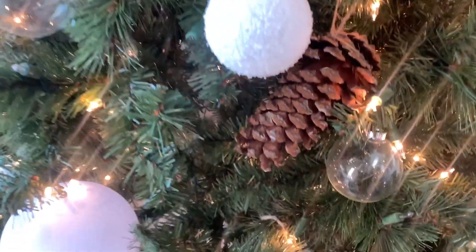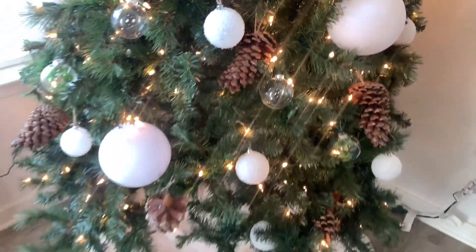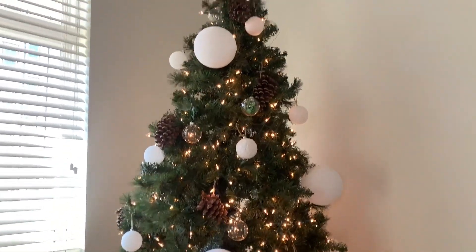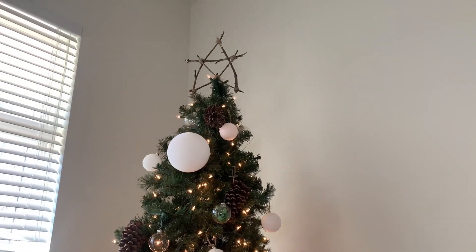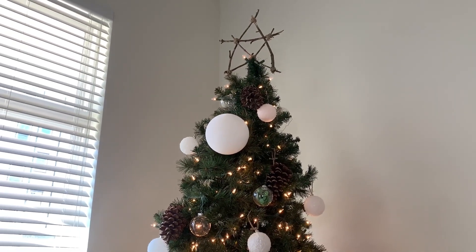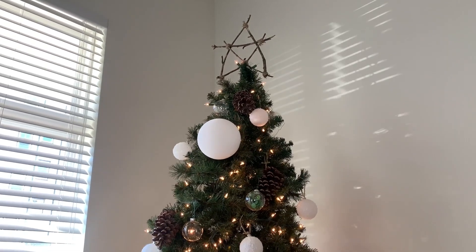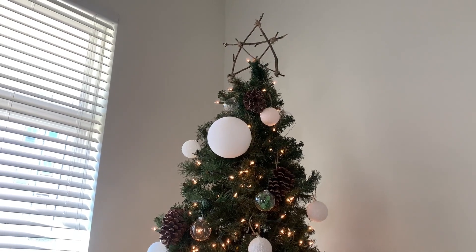Let me know in the comments what you think about my Christmas tree. And let's not forget my Christmas topper — I created this myself. I sourced some twigs from outside, put them together with floral wire, and then bound them together with twine to make it a little more cohesive.